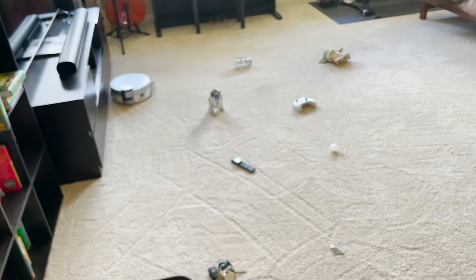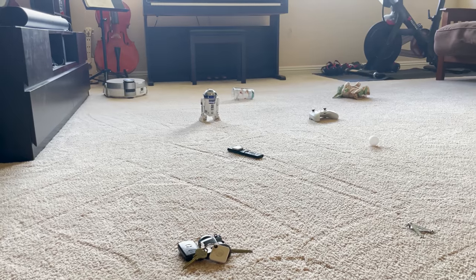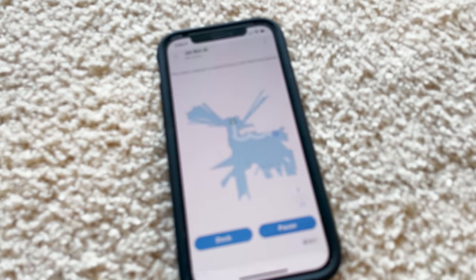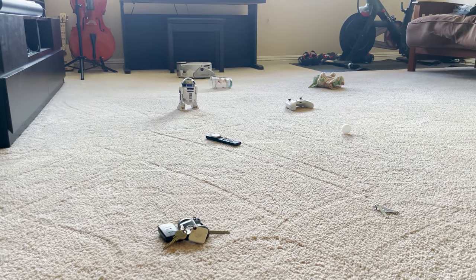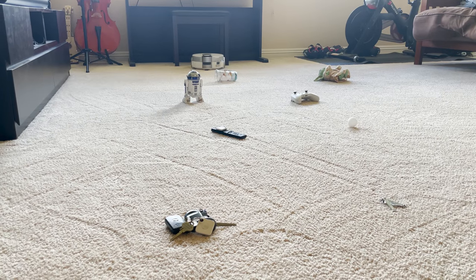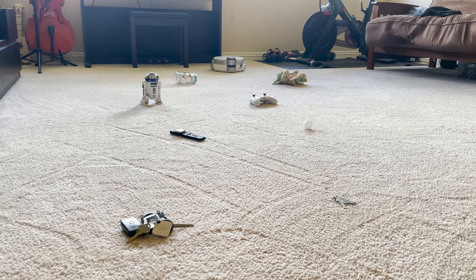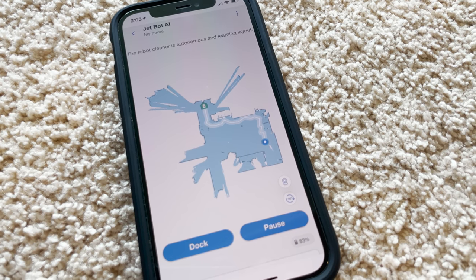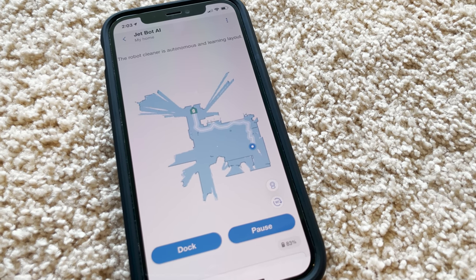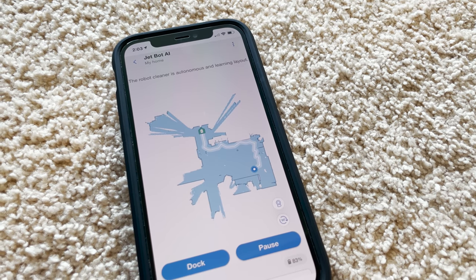Right now it's looking around. Just checking out the corner there. On the map you can see it's mapping out the edge of the room. I've put a bunch of stuff on the ground to see if it detects any of these obstacles. Already you can see on the map that its laser has figured out where the walls are, and it can actually find the edge of the wall. If it does identify objects, they'll pop up on the map.